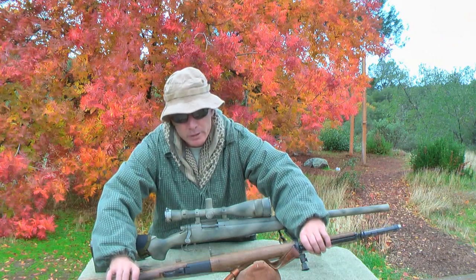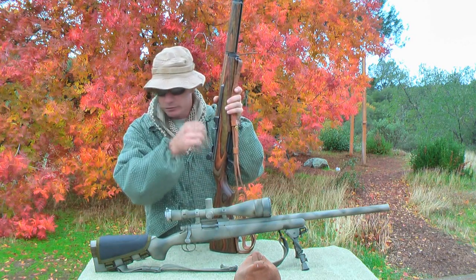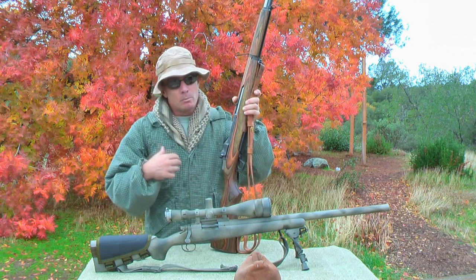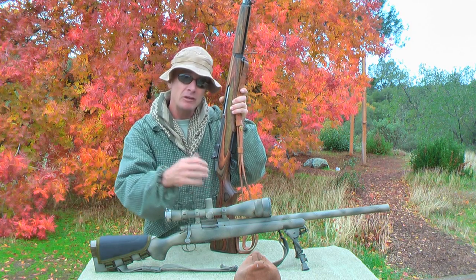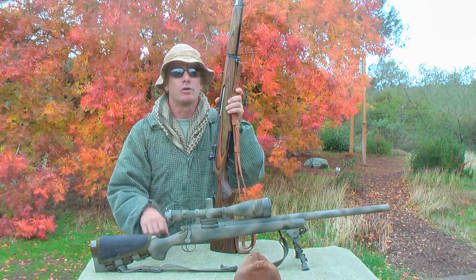As we go through the .308 cartridge-specific series, we're going to introduce another cartridge at the same time, which will probably be the .45 ACP. Both cartridges are extremely popular and we're going to have a lot of fun working with both of them. If you guys have any questions or comments, please come over to the forum and ask them there. Thanks for watching.